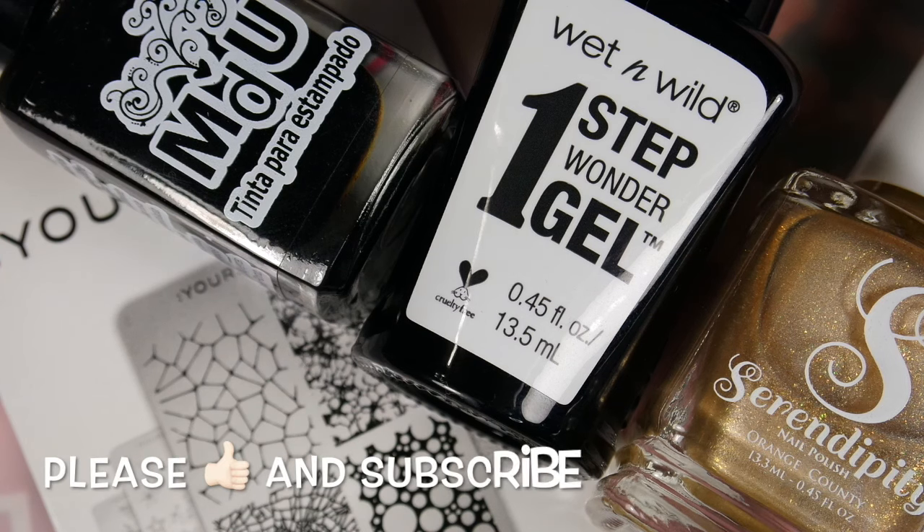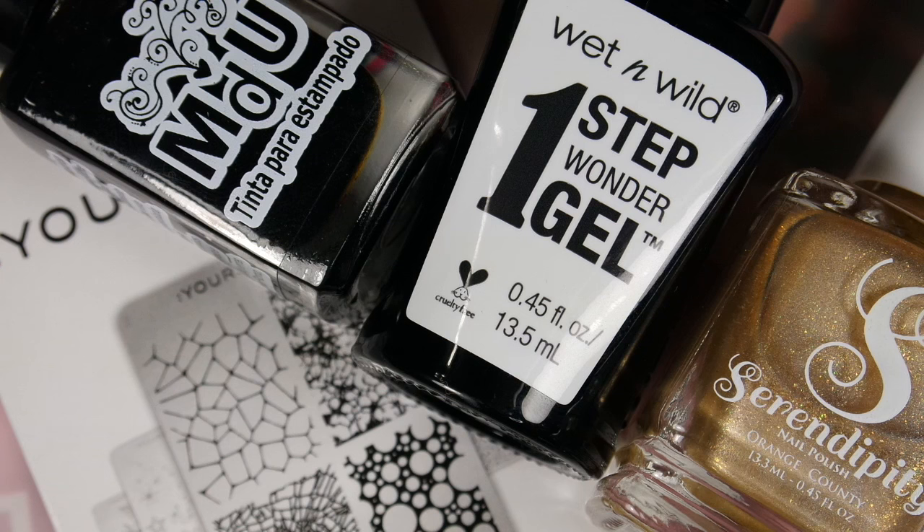Make sure you thumbs up my video and please subscribe to my channel so you don't miss out on any future videos. Make sure you check out the other ladies who joined this collab. Thank you again April for thinking of me, and I will be back soon. Thank you, bye bye!